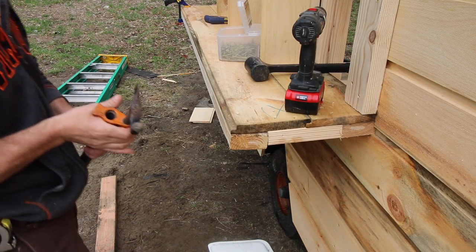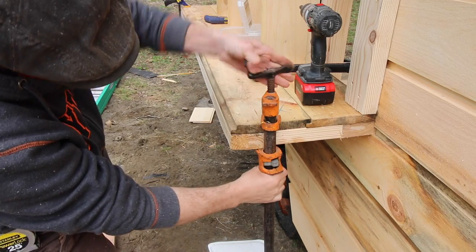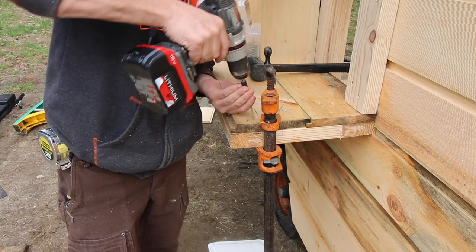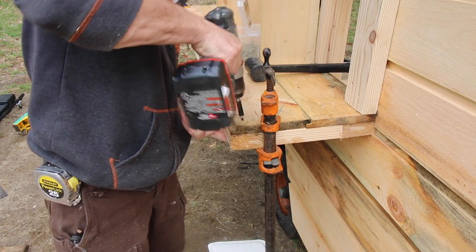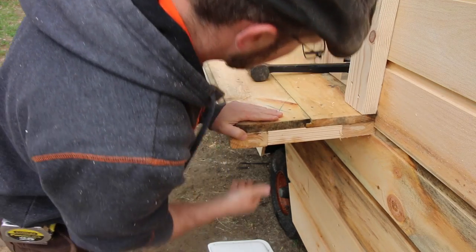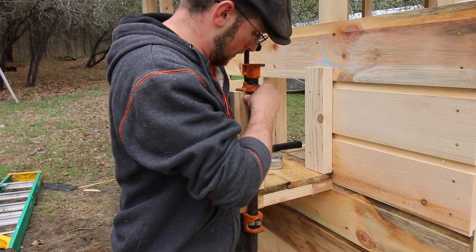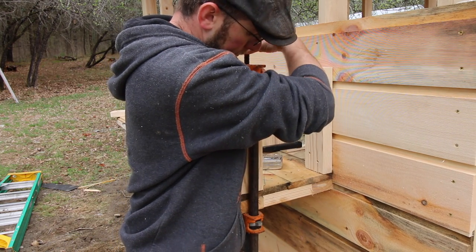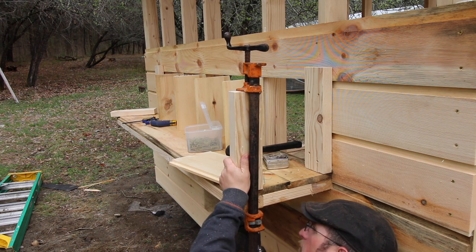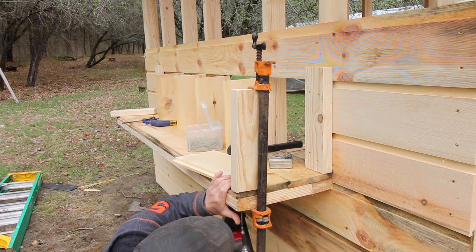See how much of a bow there is there. Let's see if we can suck some of that up. Let's see what happens — if the screws will be able to hold it after. Look at that, it stayed nice. Let's see if the screws will be able to hold it.